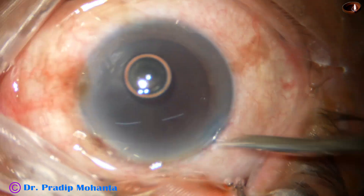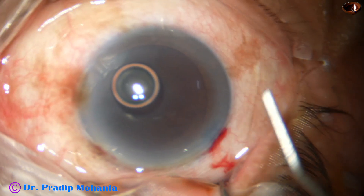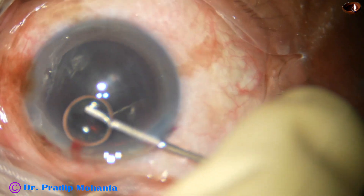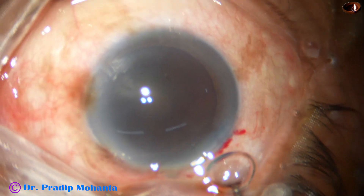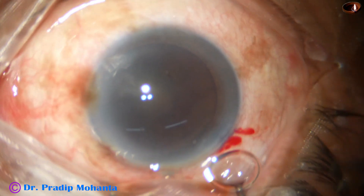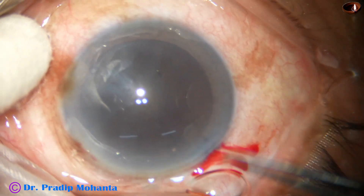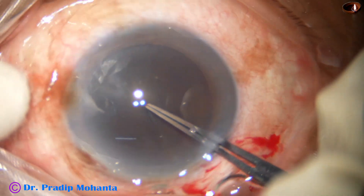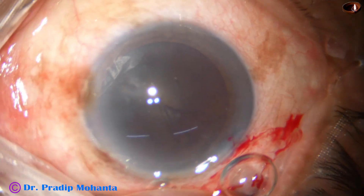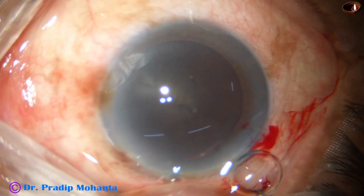The dye is washed out and the anterior chamber is filled up with 2% hydroxypropyl methyl cellulose. Now capsulorhexis. In hard cataracts, do not do a small rexis — do not do a baby size rexis. Do a large rexis. The size of the rexis should be 5.75 to 6.25 millimeters.